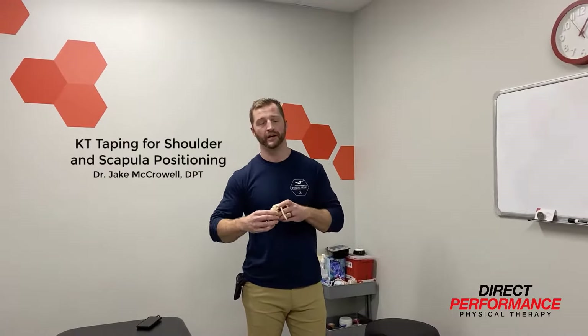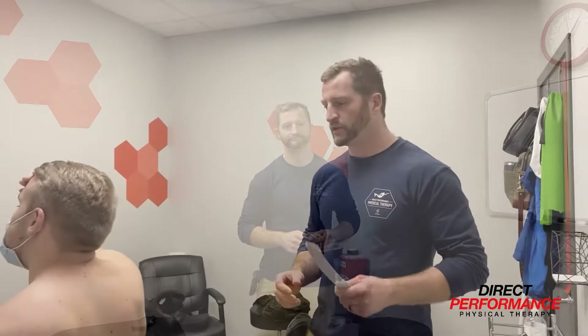I want to go over one quick taping technique to help with your shoulder and scapular position and help with your overall posture. We're going to go over a taping technique to work on shoulder position and scapular position. It's going to help with posture and with the right alignment for optimal mechanics for shoulder and overhead motions.